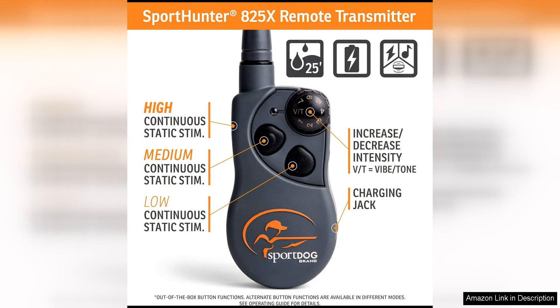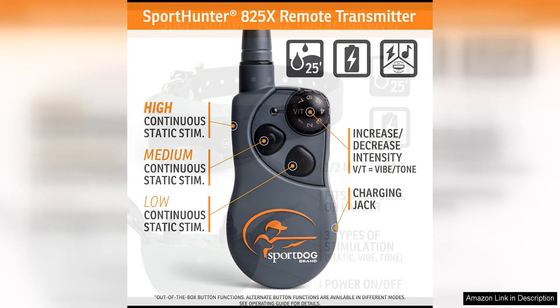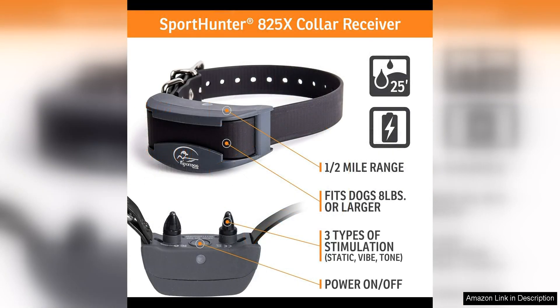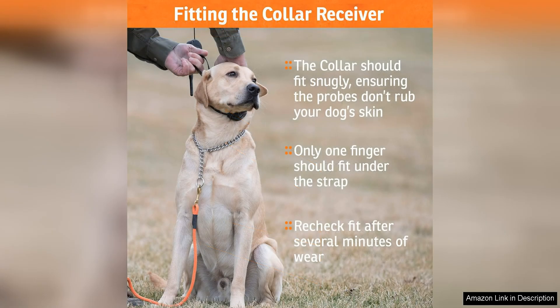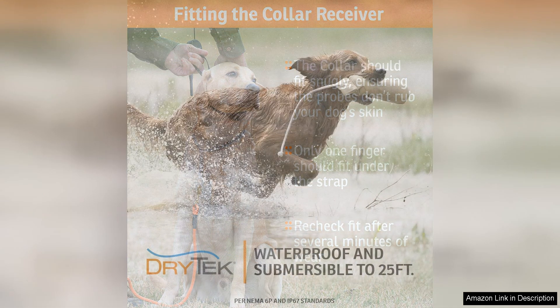One of the standout features of the SportDog 800-25X is its 21 levels of static stimulation, allowing you to customize the intensity to suit your dog's individual needs. This makes it suitable for both sensitive and stubborn dogs, ensuring effective training without causing unnecessary stress or discomfort.